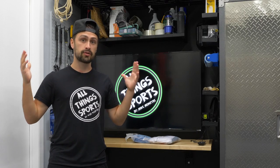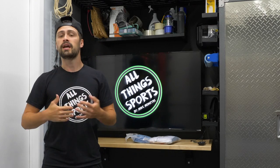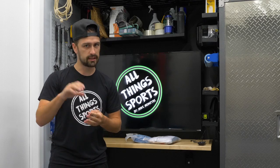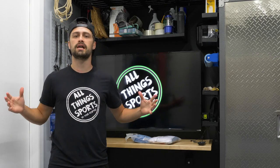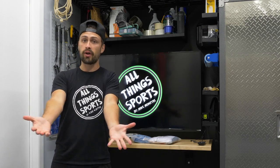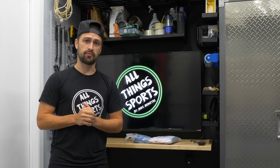Alright guys, before we get into it, you know the drill. Mike McIntyre, All Things Sports — I need you to help me out in getting this channel bigger. Please hit the subscribe button, hit the bell notification, hit the like button, leave a comment. All of that stuff really does help the video out. Trying to get the channel bigger, and if you guys are interested in more great content like this, I need your support. So please take care of that and let's get into the brand new review.